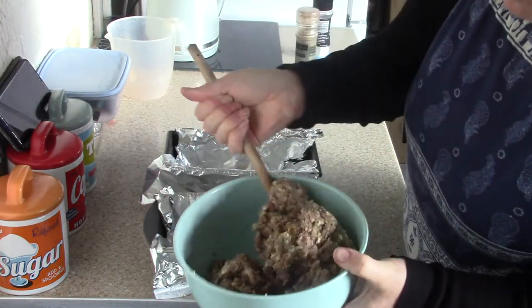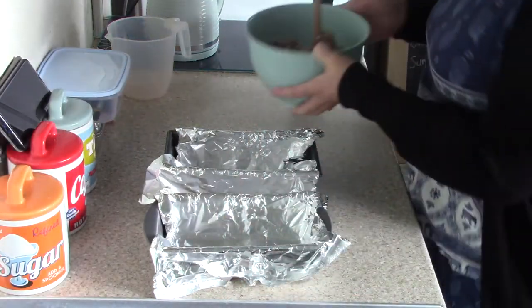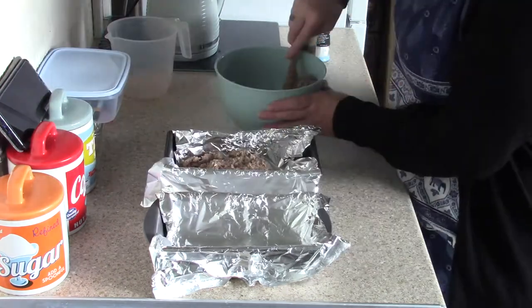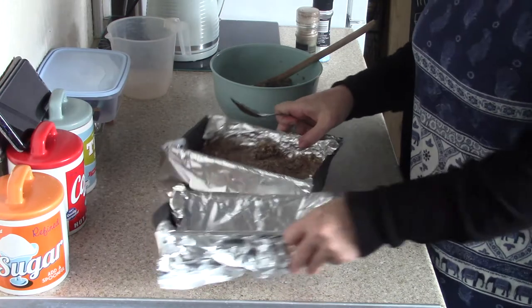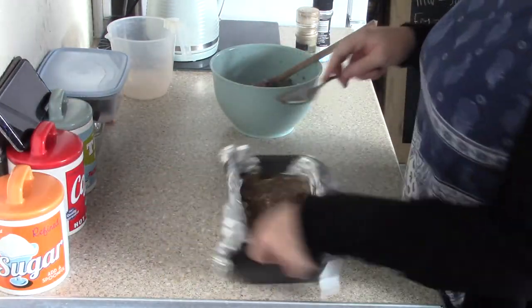And there we go — all combined. You can do it with your hands if you want but it's a bit messy, so I do it with a wooden spoon. Actually there's only going to be enough for one, which is fine — it'll just make one massive one.